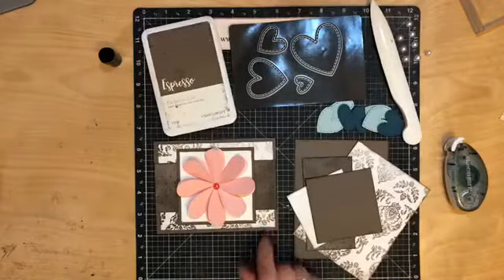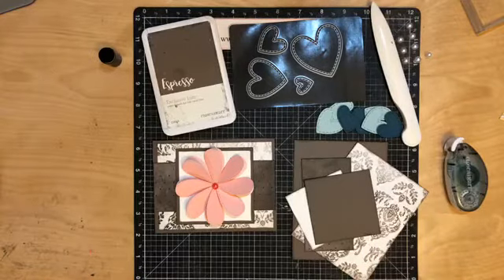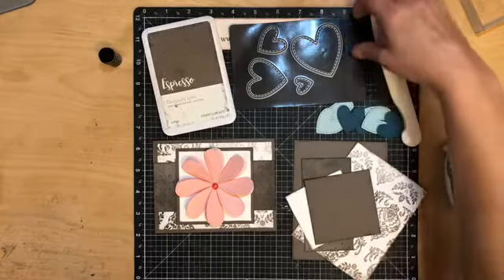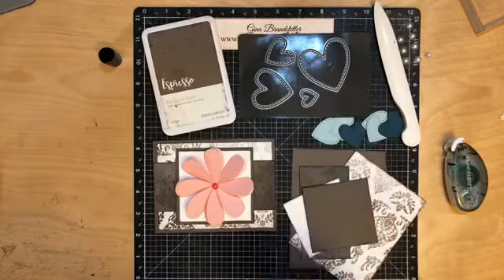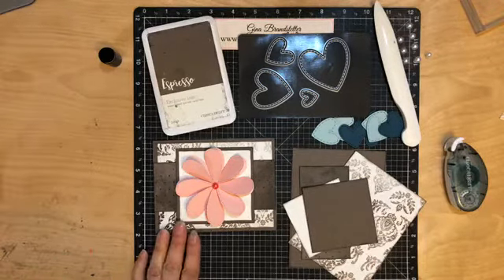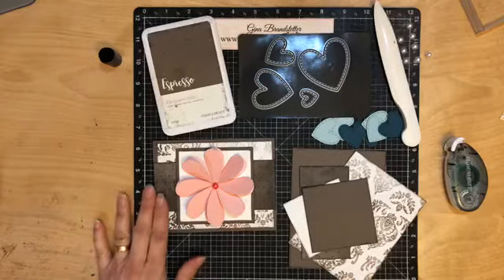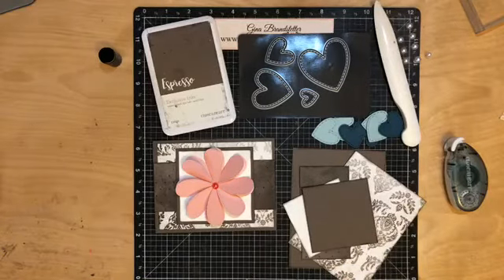So I wanted to create another card. I want to show you — this of course is the Yesterday and Today paper. That's the paper we are really focusing on this month. Next month I'll be doing a lot of things with Seize the Day, but for now this is Yesterday and Today. If you watched my videos the other day when I used this paper, I said I really like the peach with this, so of course that is what I use.